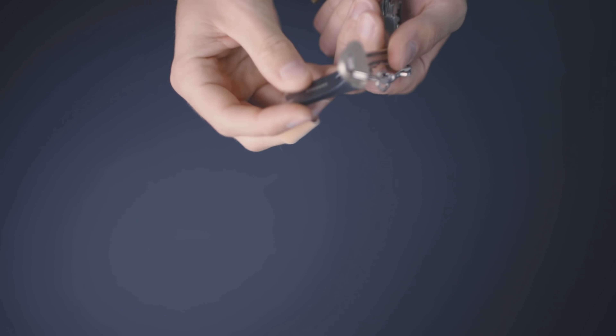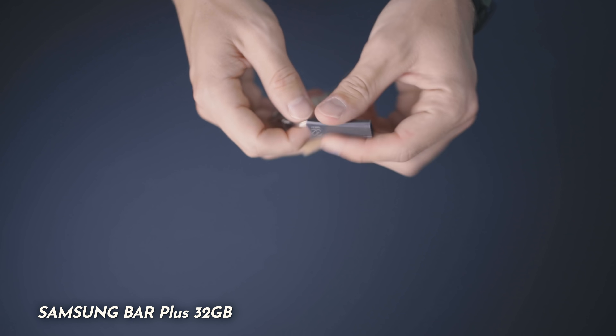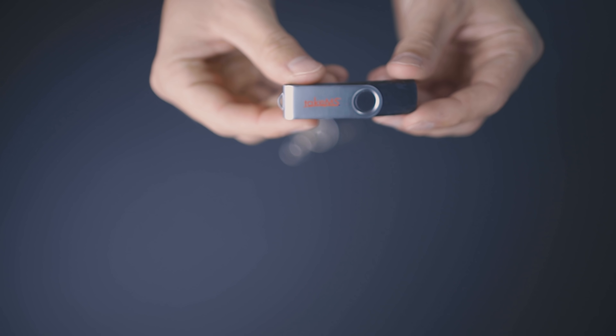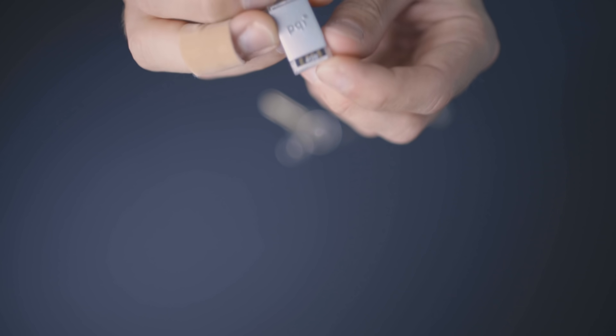The next item is a USB stick, which is super useful for programmers. What I use it for is live booting into Linux. I think every programmer should try this at least once — get a keyring USB stick and a Linux distro of your choice and test it out. I keep this particular one on my keys at all times. If you decide to go with Linux as your daily driver OS, you can set it up the way you want, put your configured distro onto the USB, and live boot into your custom Linux setup from anywhere.